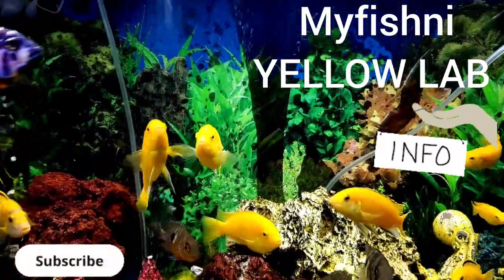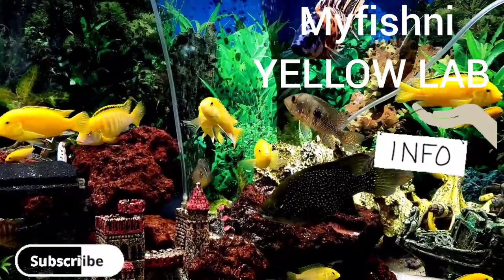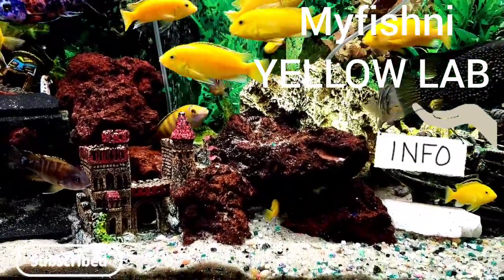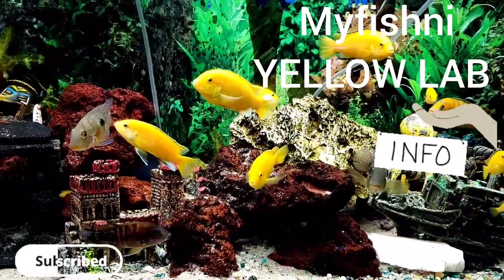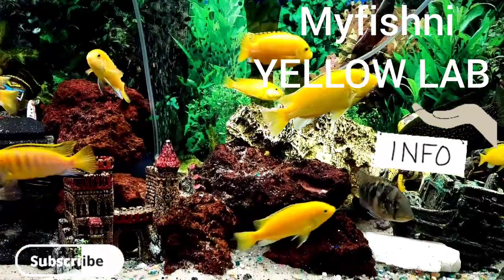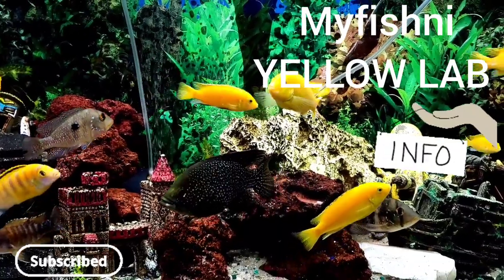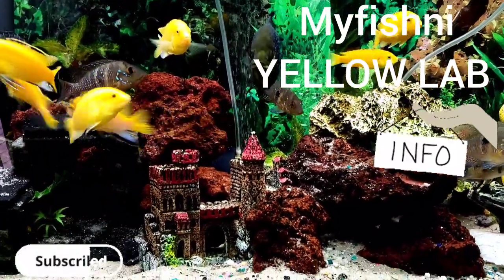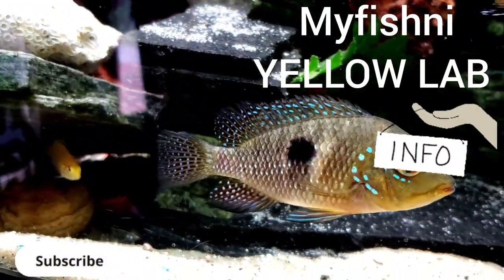I noticed that when you leave Yellow Labs in a smaller group they're more aggressive towards each other. With a bigger colony, they can spread their aggression out. When I had five, they were more aggressive towards each other — not to the other fish, but towards each other. Once the group got bigger, they became calmer with each other.